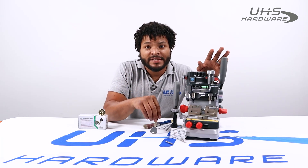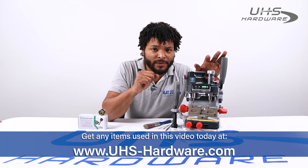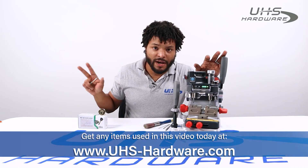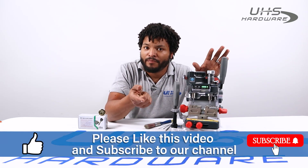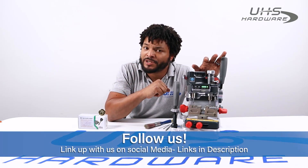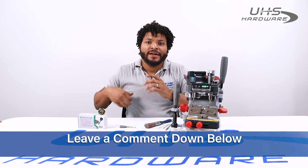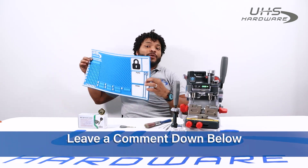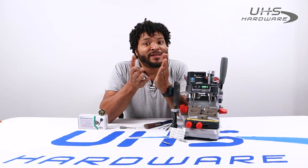If you want to get anything you see here on this table, head over to uhs-hardware.com — there'll be a link below in the description. Make sure you like and subscribe so you know what's going on as soon as it comes out. Follow us on all social media — it's all in the description. Drop a comment below and leave hashtag UHSHardware to get yourself a free lock mat. Great to be here with you guys — catch you next time!